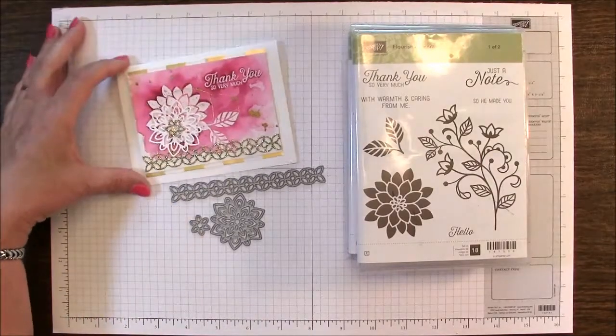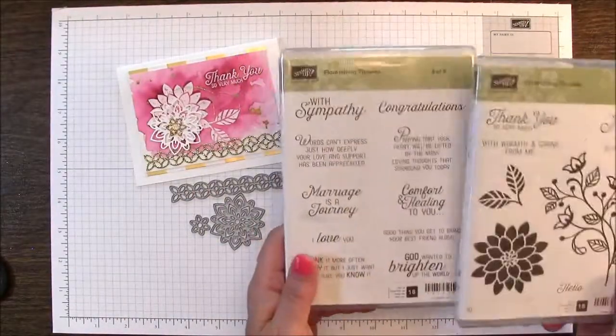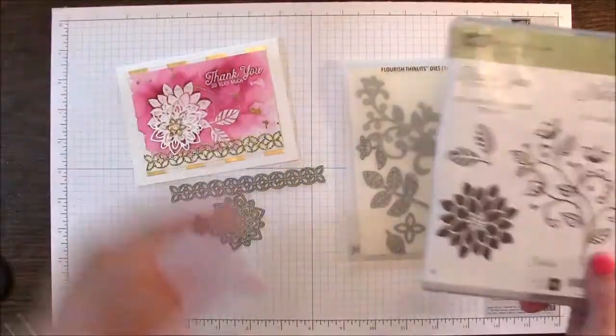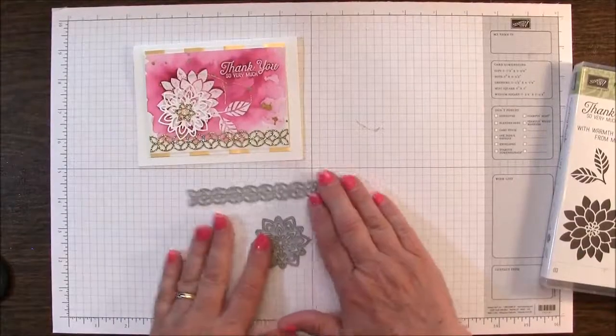This is the one we're doing and this is our Flourishing Phrases stamp set where it comes in two cases. We're actually just using this one and out of the Flourished Thinlit dies we're just using these three dies.